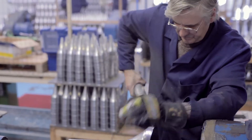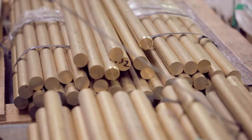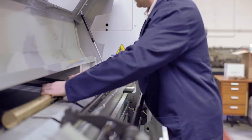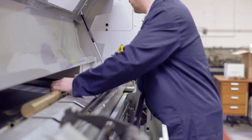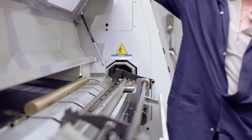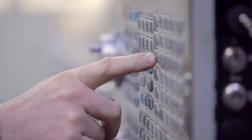Our mouthpieces are for every kind of brass instrument, from the smallest piccolo trumpet to the largest tuba. The mouthpieces actually start off as very heavy brass rods before they go into the machine, and then they're turned. A lot of the skill these days is programming the machine to make these very exact mouthpieces.